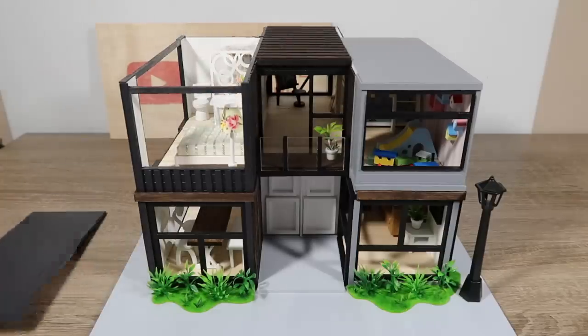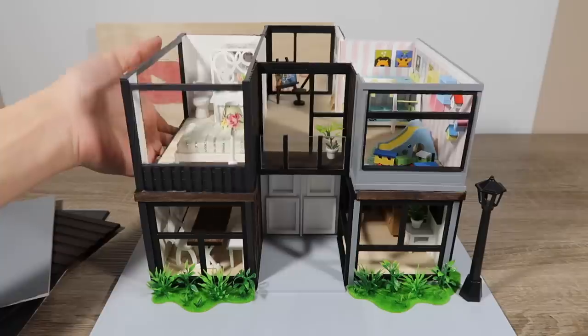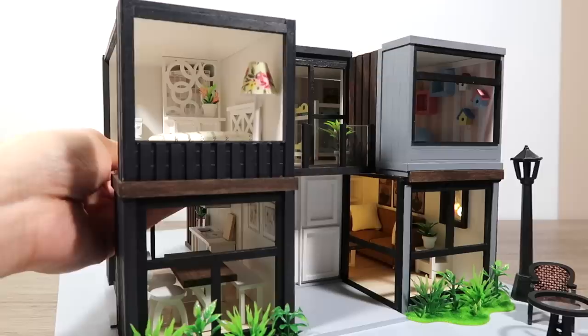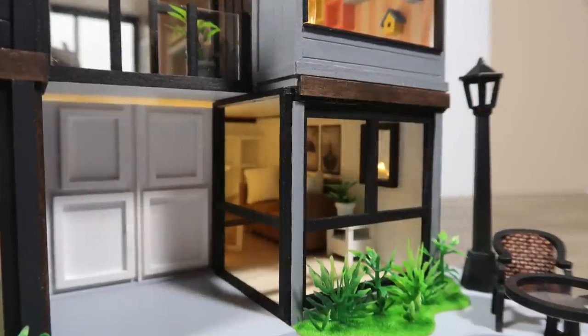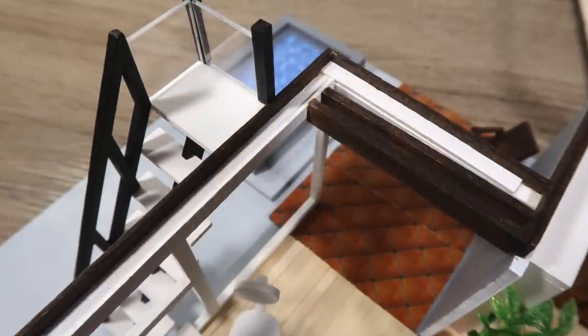And that's the final piece - this modern container house is all complete. I love customizing dollhouse kits and I hope this video gave you ideas for how to design your own. I hope you guys liked this video. Make sure to give it a thumbs up if you did and subscribe for more. I'll see you next time. Bye.